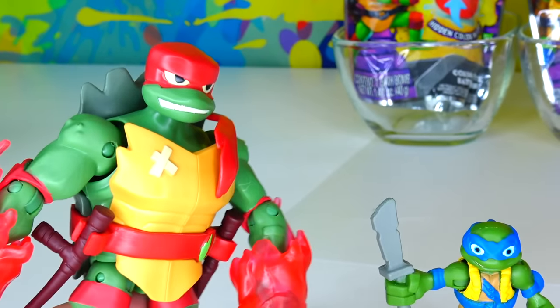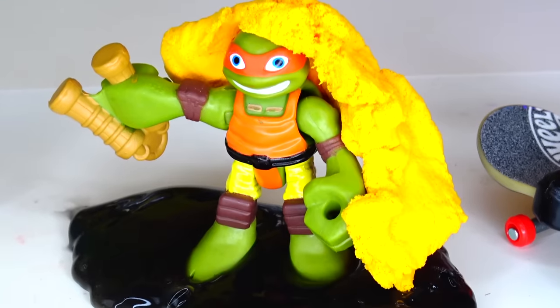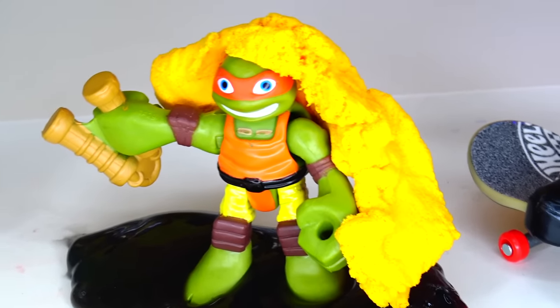Cowabunga dudes! Mikey dude, why are you so dirty? Bro, I live in the sewer — what do you expect?